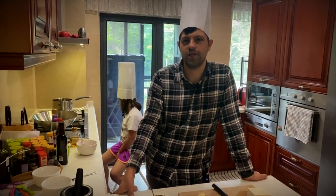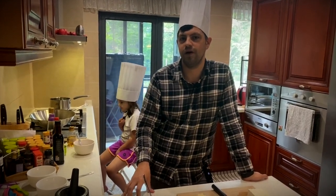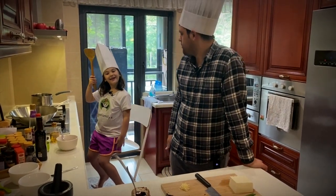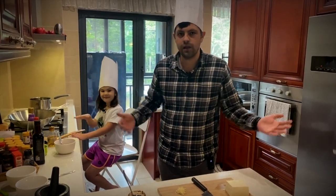Hey guys, welcome back to the Garcia family channel. Today we've got a video about cooking. Last cooking video Stephanie did some Kung Pao chicken, and today by popular demand we're doing Mapo Tofu. I have Aubrey here helping us — she's gonna help me cook and we're gonna kind of figure this out together. So let's get right into it.